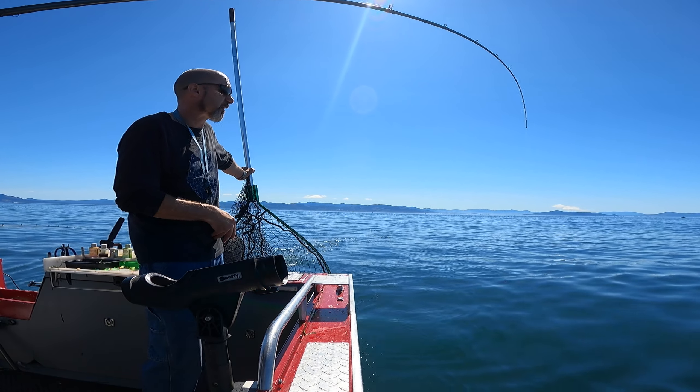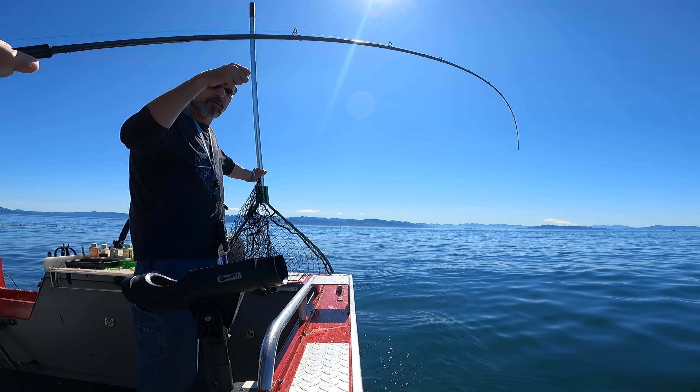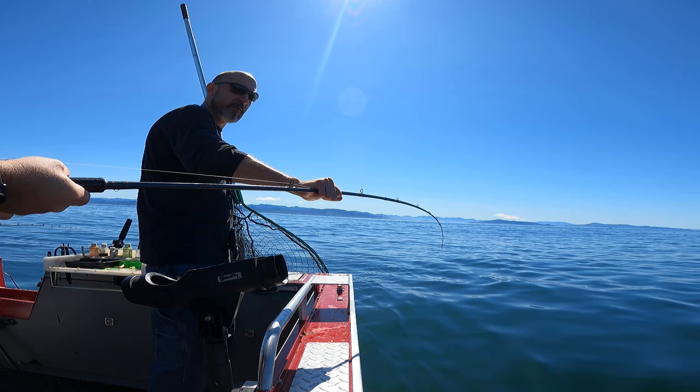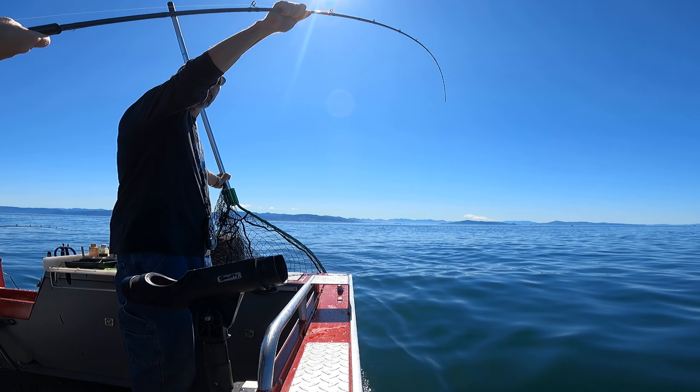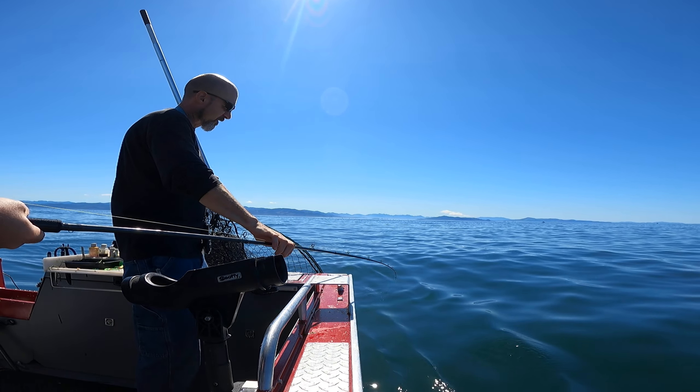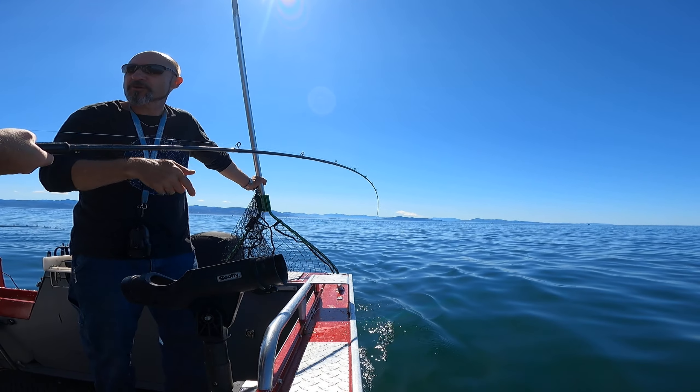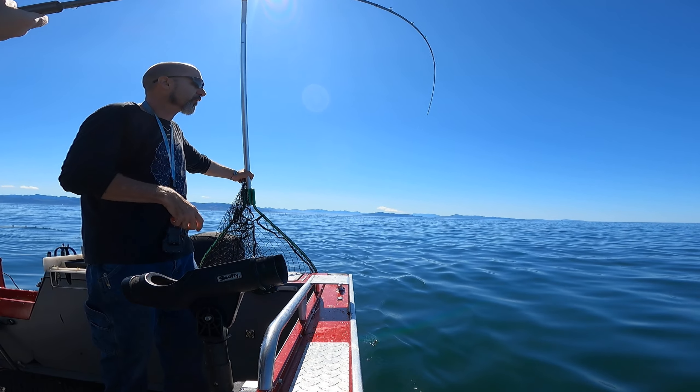One thing you can do — now we've got some fun. I'm going to show you something. As you reel, let your rod tip go down as you reel. Now stop reeling. Lift up. Now reel down as you lower it back down. And stop. Lift up. Now reel. You just need to make sure that you've got pressure on it the whole time.